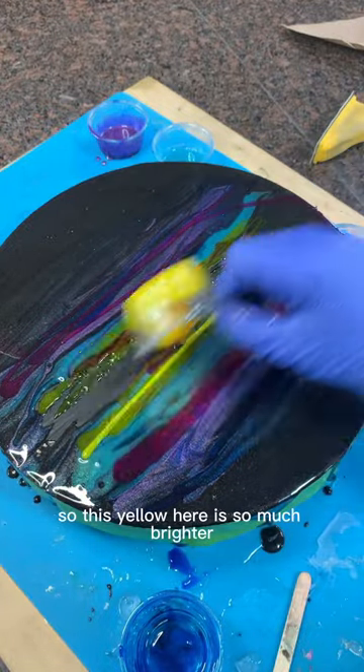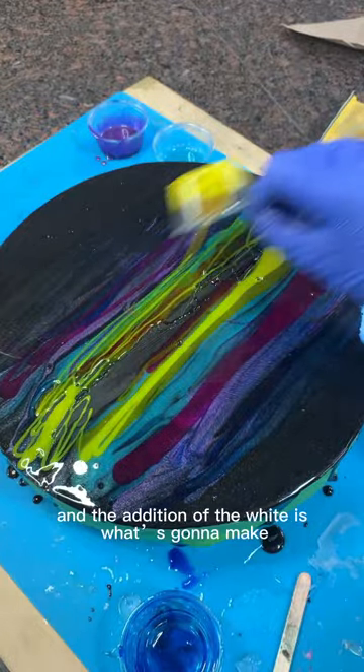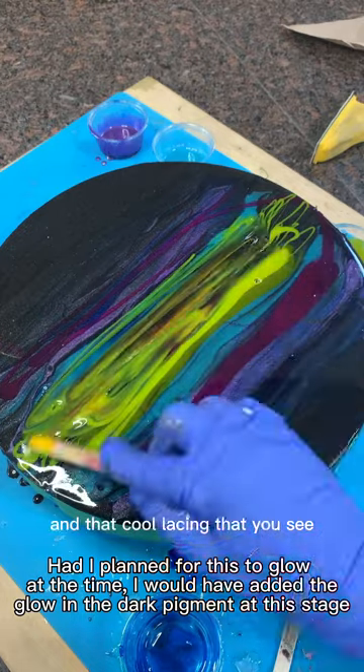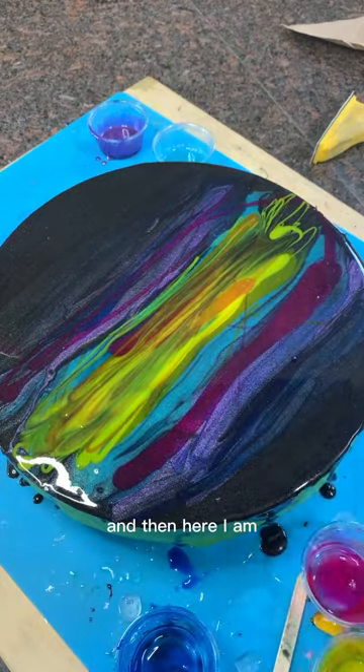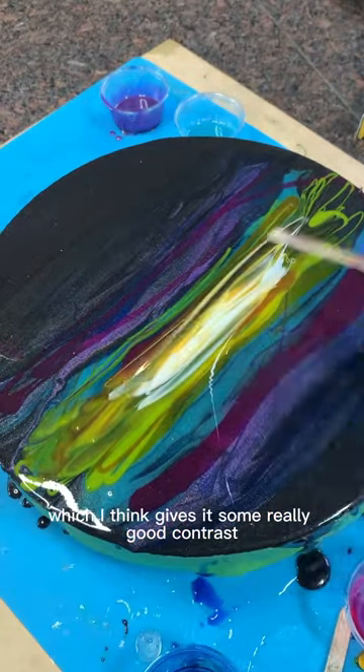This yellow here is so much brighter than the last yellow you saw because I did mix in some of the white Mixall. The addition of the white is what's going to make you get those cool cells and that cool lacing that you see once you add the heat. And here I am just adding some white by itself, which gives it some really good contrast.